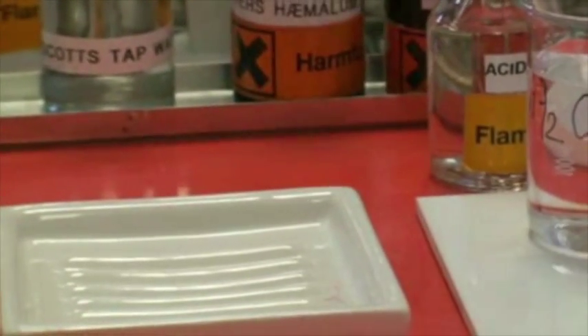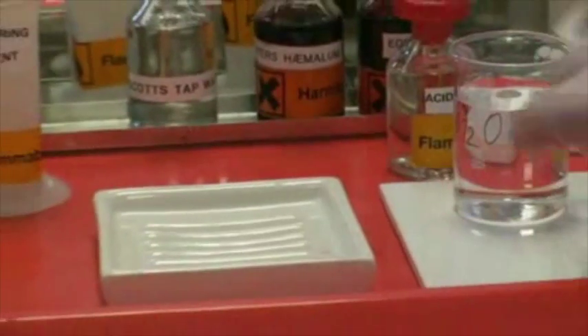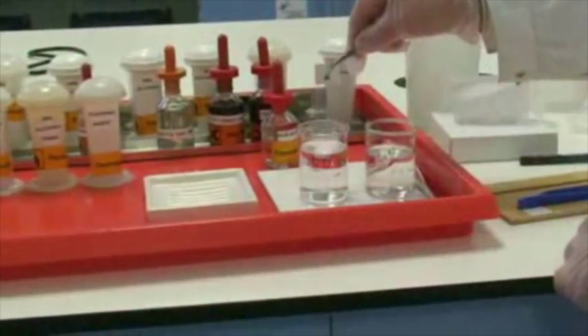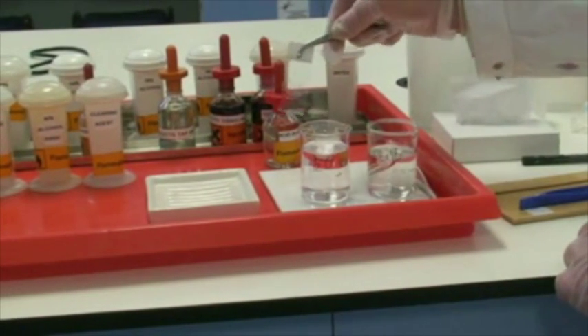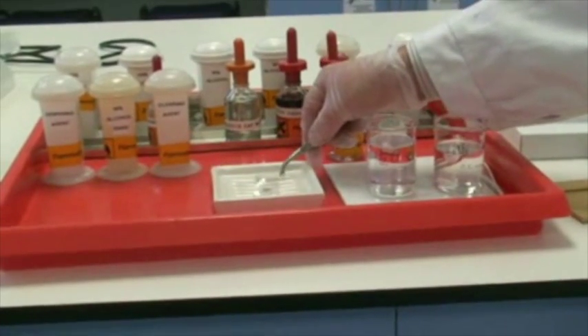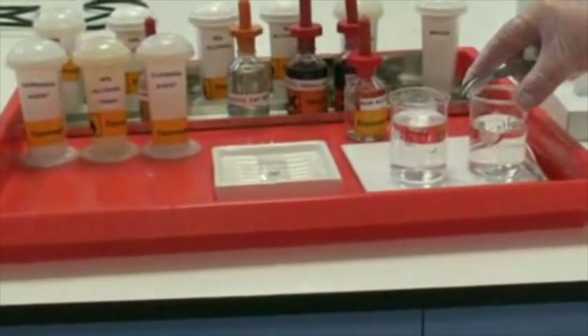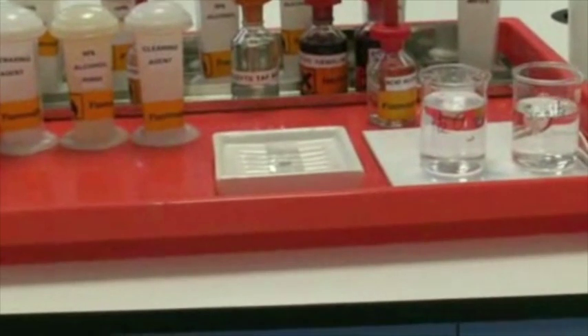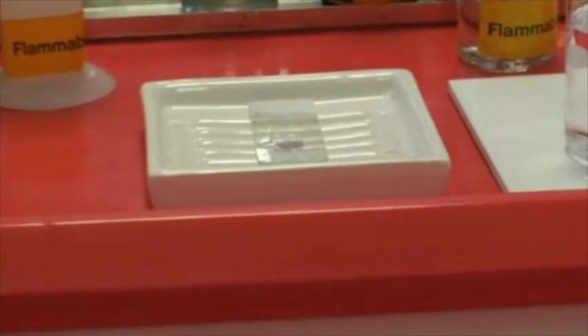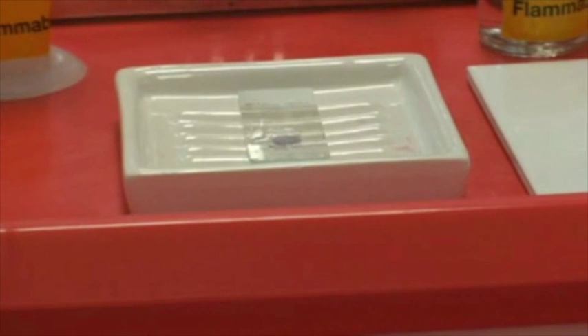We're now going to rinse briefly in water and we're now ready for our next step, which is our Eosin stain, which is our cytoplasmic stain. Just to remember, Hematoxylin is a nuclear stain. Our next stain will actually stain the cytoplasm and other such cellular components.